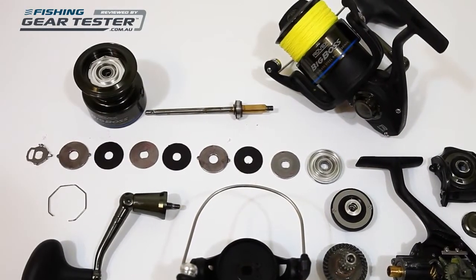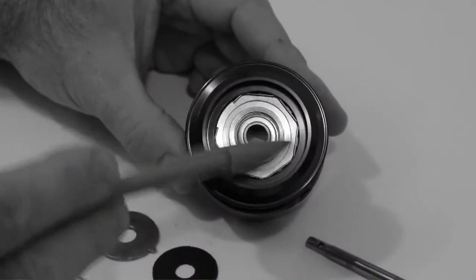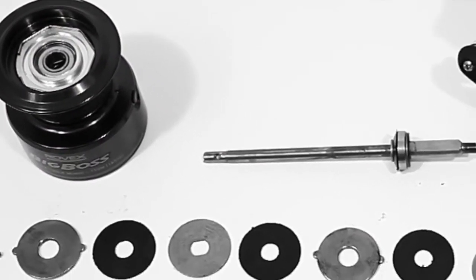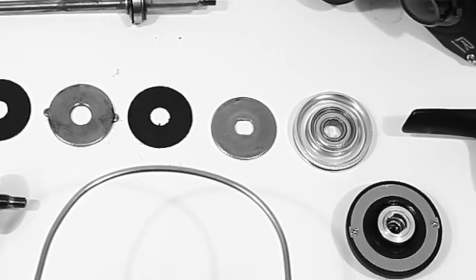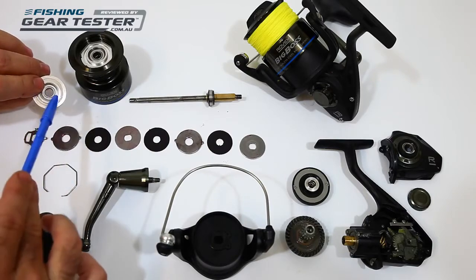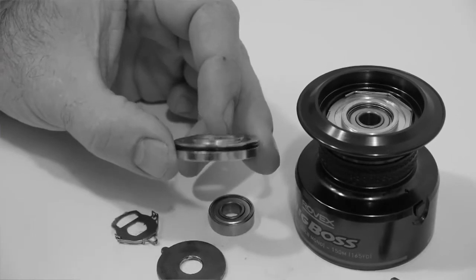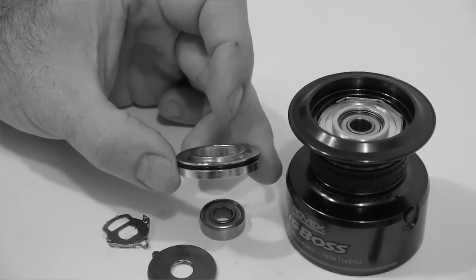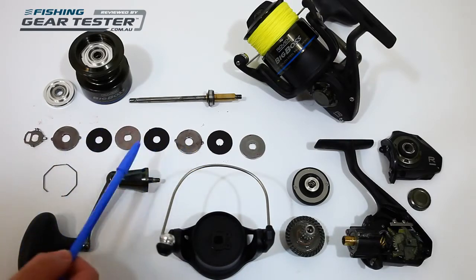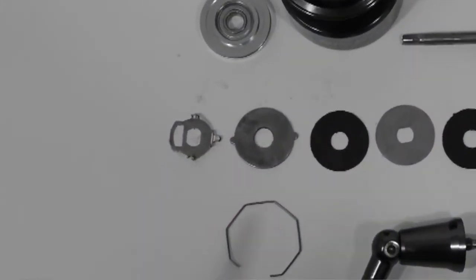The drag design is another unexpected feature for this price point. It has a different style of drag enclosure that uses an aluminium top plate with an O-ring seal to protect the washers from water intrusion, in addition to the rubber seal fitted underneath the drag knob. This aluminium disc has a central bearing for the shaft and an O-ring seal on the outside. The drag comprises four metal washers including keyway lock washers, plus three carbon fibre washers, then a click mechanism at the base so you can keep track of your drag adjustments.